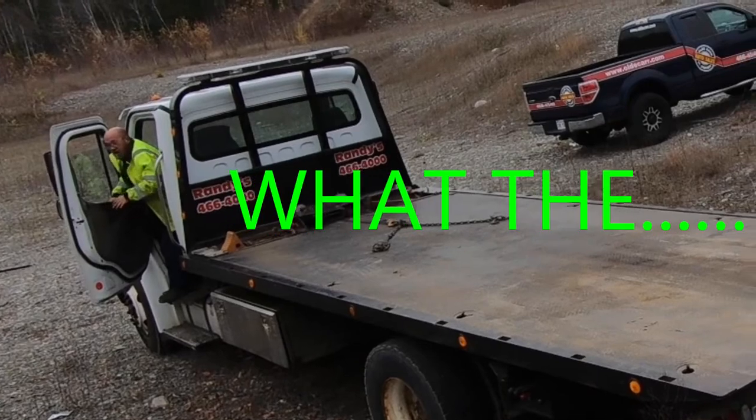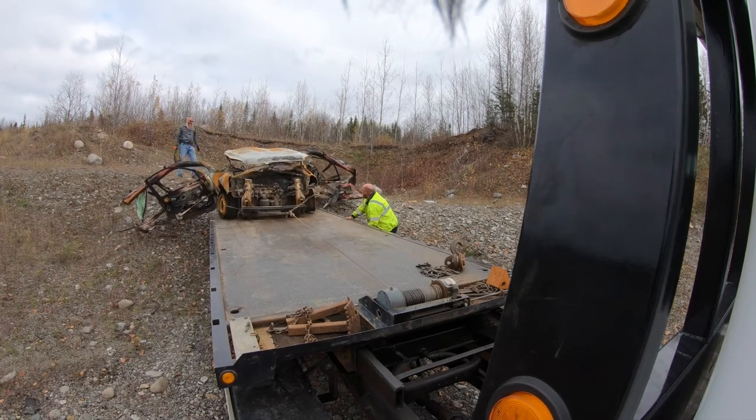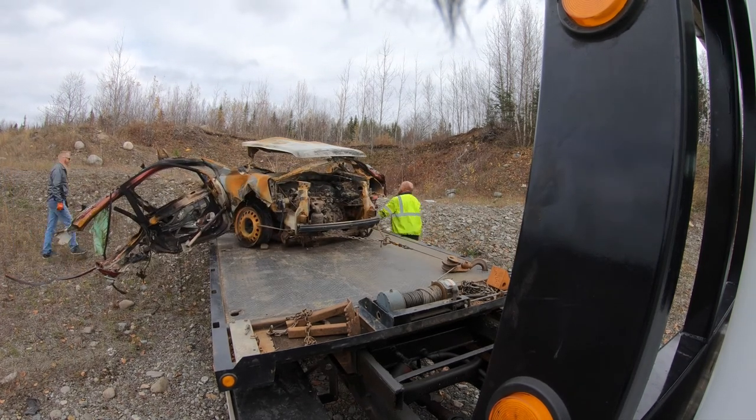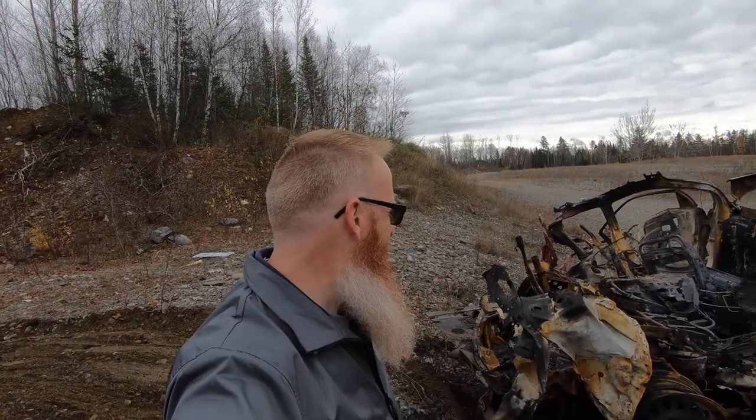So we've got Mert here from Randy's Towing. He's going to back up to the bank and see if we can get it dragged around and put back up on the truck. Mert says the easy part's done now. We've just got to get her all strapped in here so she's not flailing all over the sides of the edge of the truck.